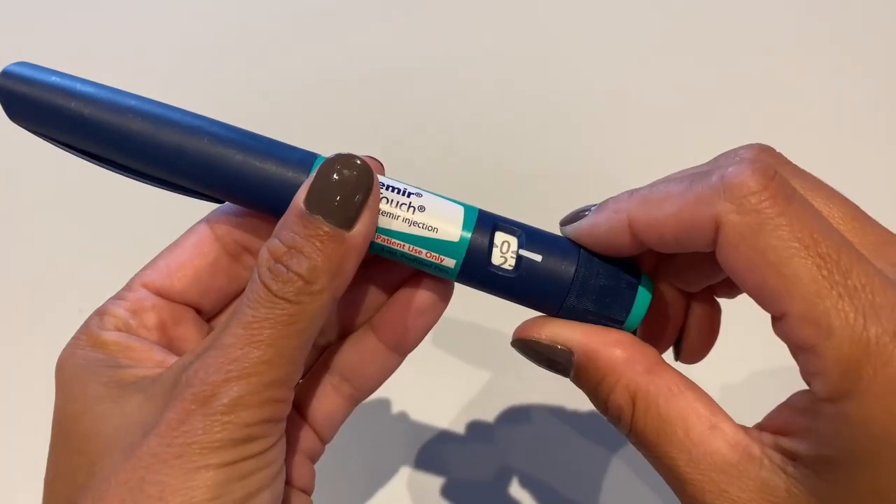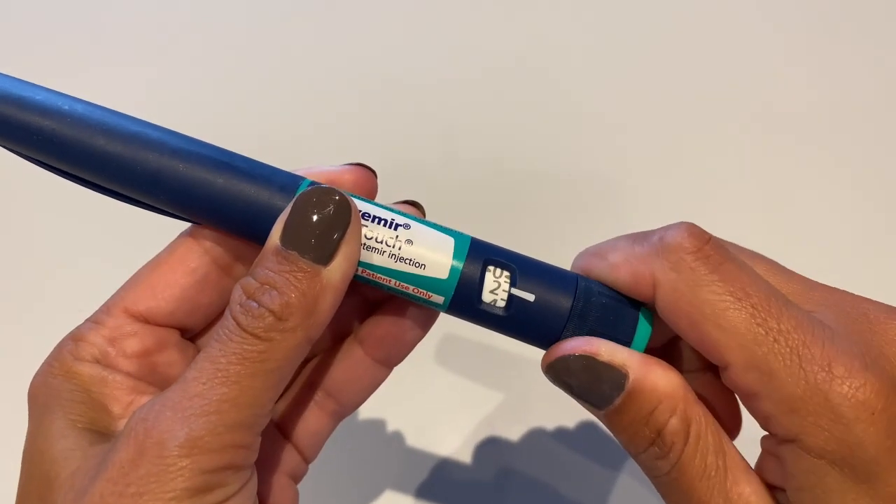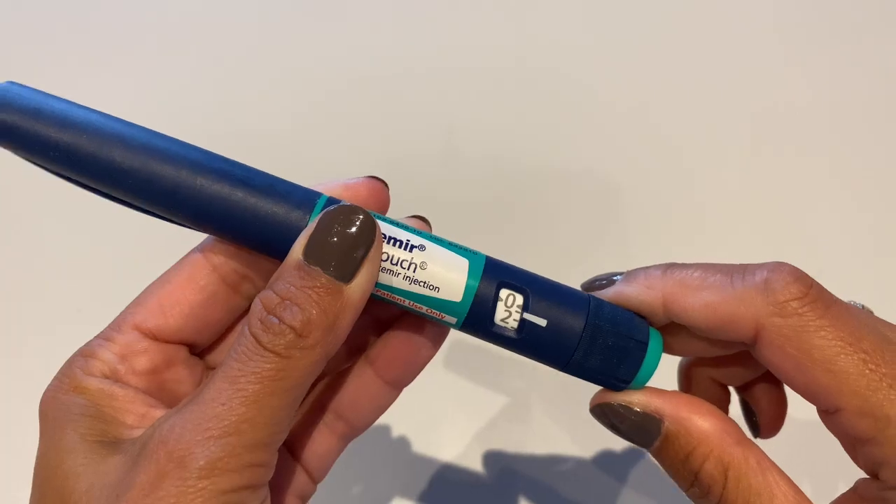Let's start with the money-saving part. If you don't have a copay for your insulin pens, I envy you, but you can skip ahead. First, let's address how much insulin you'll be throwing away if you just accept that your insulin pen is empty whenever it claims to be. When your insulin pen is empty and you can't dial up any further, the reality is there's actually still liquid gold in there.